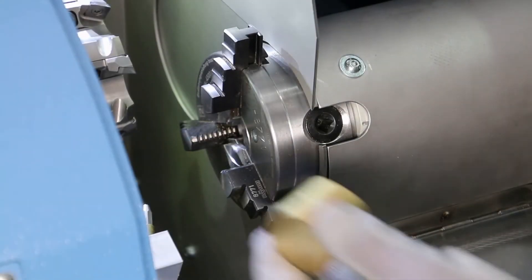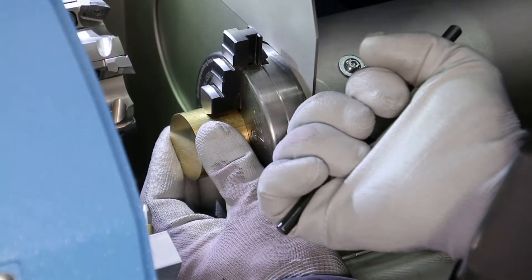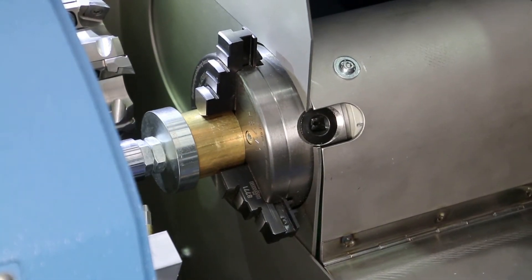The sample is fed into the three-jaw chuck and gripped with the help of a clamping key. Then the in-feed is adjusted and the milling process is started.